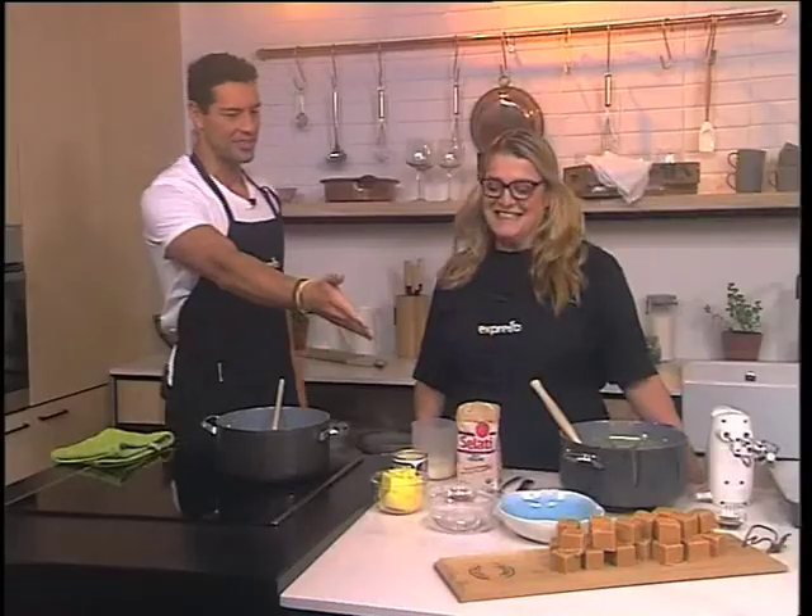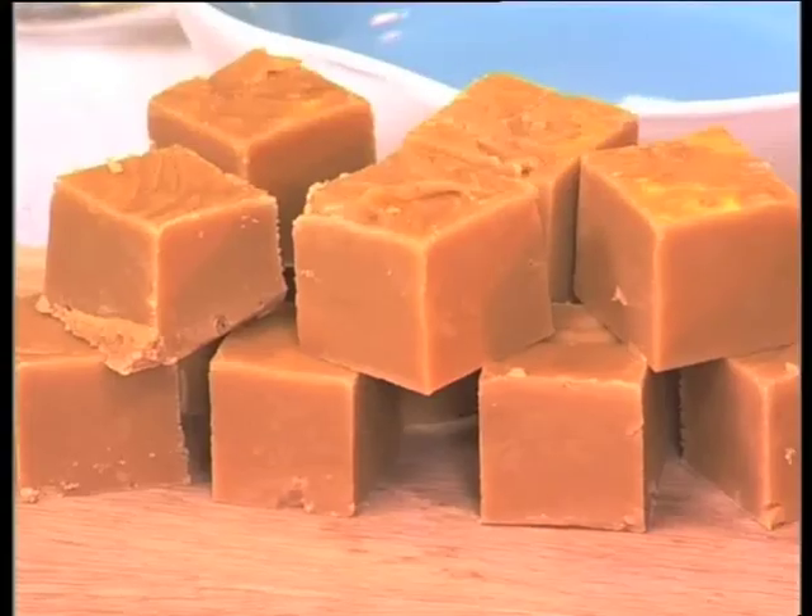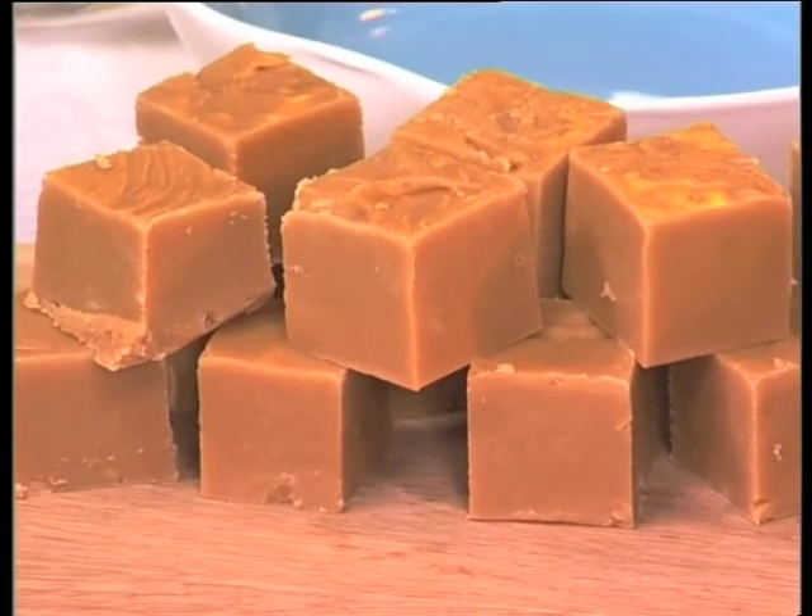This has been making the rounds throughout the studio this morning. We are making fudge! The most decadent fudge that you've ever seen in your life. I can't understand that people are mad about fudge.